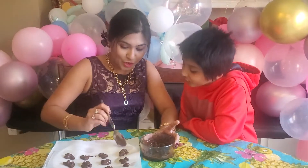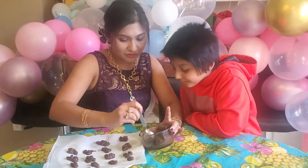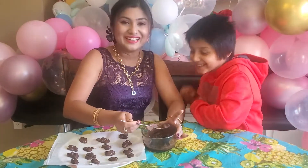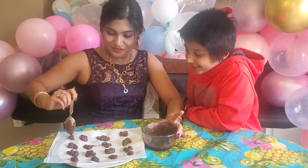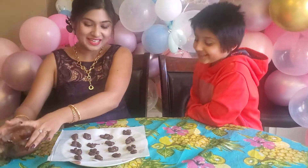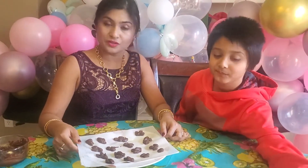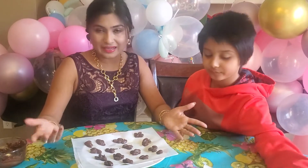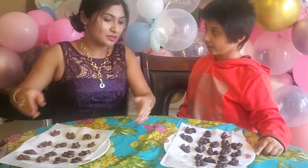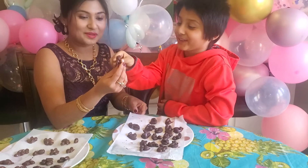Whatever chocolate is left over, you can add more almonds to it. I try to give more nuts than chocolate. Once your chocolate clusters are ready, put them in the refrigerator or freezer and it'll take about 15 minutes to completely solidify. Here's a batch I made this morning — you can see it looks like cookies.